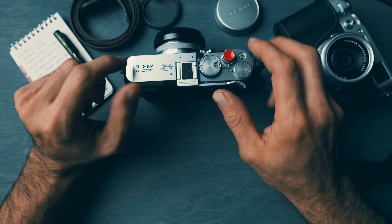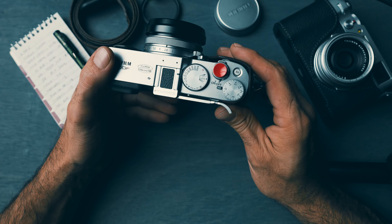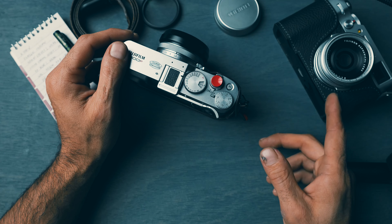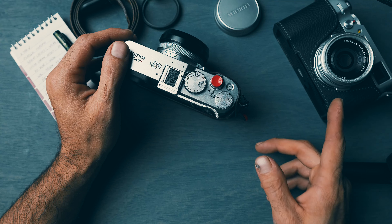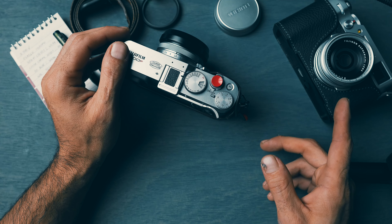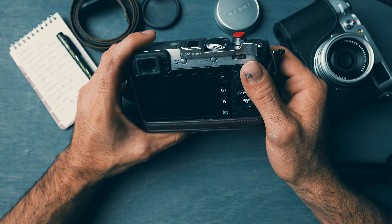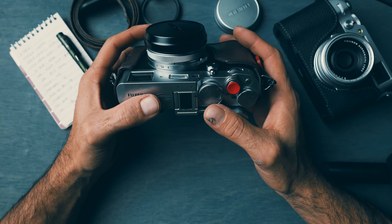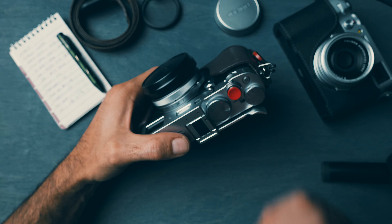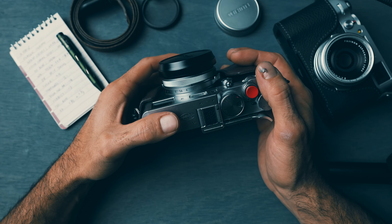This camera right here — the Fujifilm X100F — can do all of that and then some, not to mention its bigger brother, the X100V, one of the most popular cameras of today. But we'll start with the X100F.